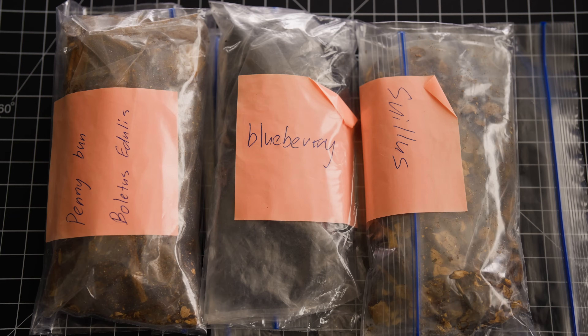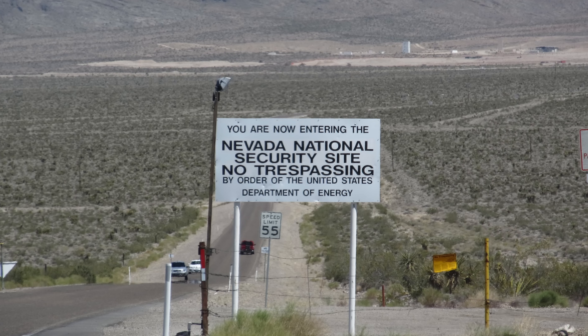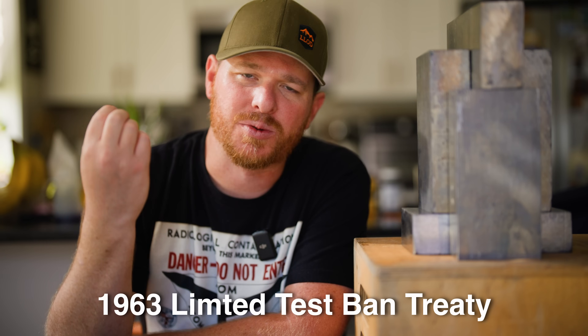These samples were actually sent to me from Radicode to do this test, and I really appreciate that, because getting a hold of these types of contaminated food items would have been a little harder for me to do on my own. I probably could have gone to southern Utah to areas that have experienced nuclear fallout from atomic tests from the Nevada Test Site, but those tests stopped back in the late 50s into the 60s when the moratorium on nuclear testing was put into place.